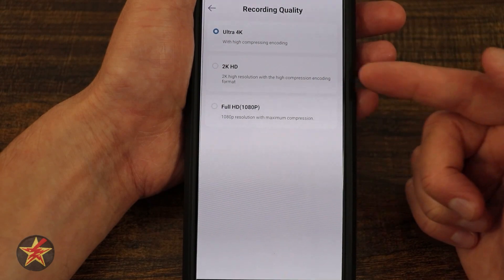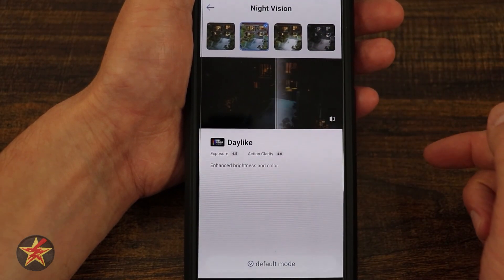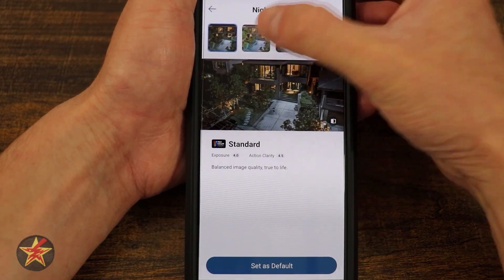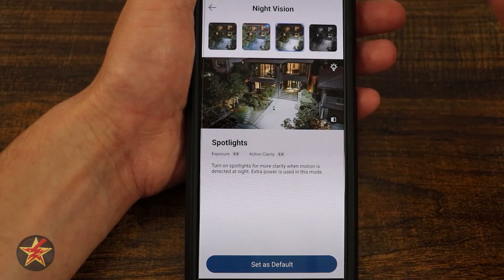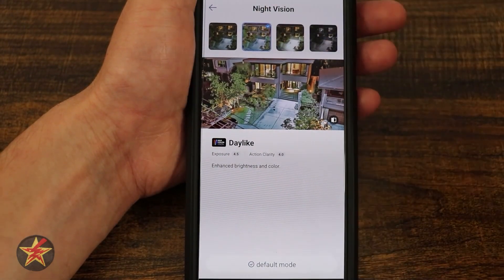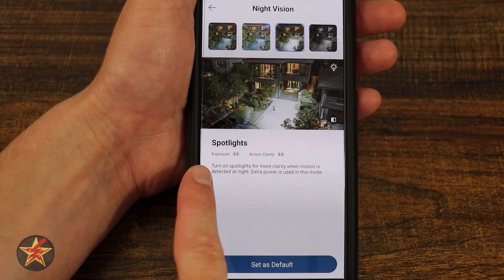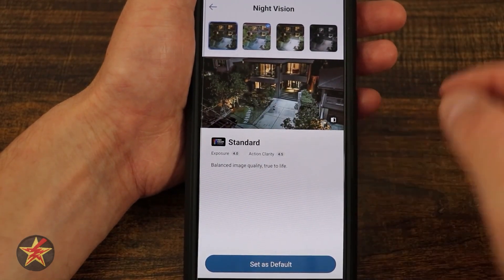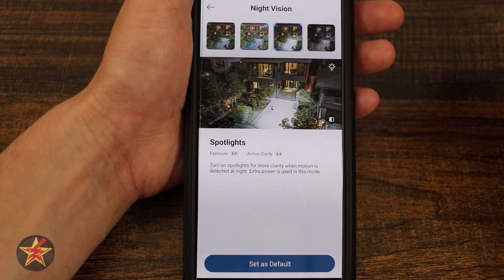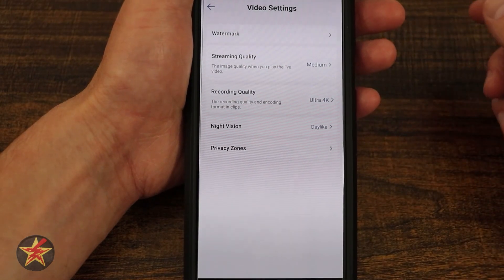Recording quality: you can set it to ultra, 2K, or 1080 — meaning anything you hit the record button on will be captured at that resolution. And then we have our night vision settings, which even give you an example of what things look like. Standard night vision has exposure 4 and clarity 4.5; daylight has exposure 4.5 and clarity 4; spotlight has exposure 3 and clarity 5.0. You can select any of these and hit save as default, and it gives you a rough idea of how your video samples will look.